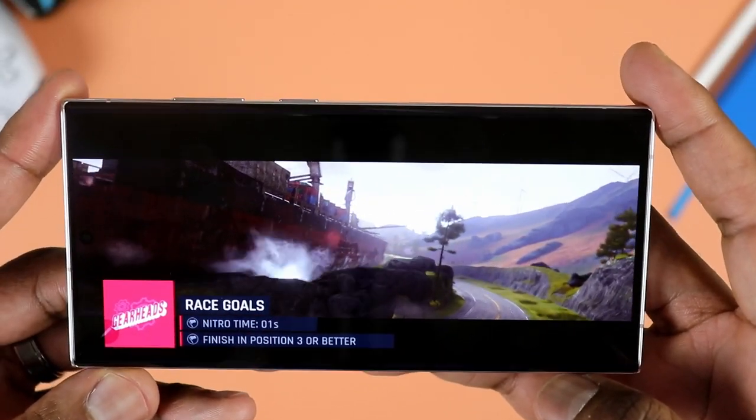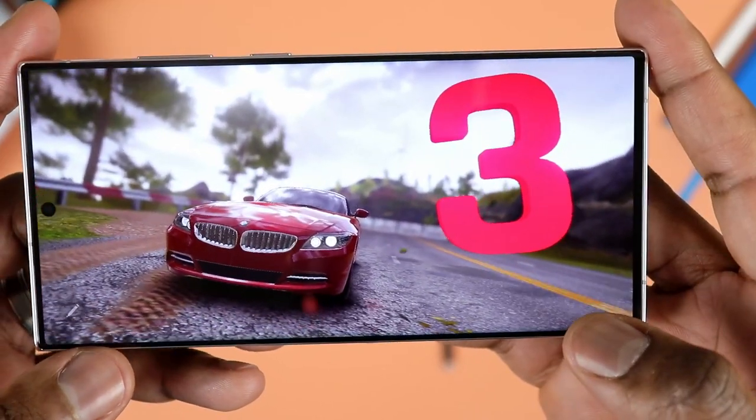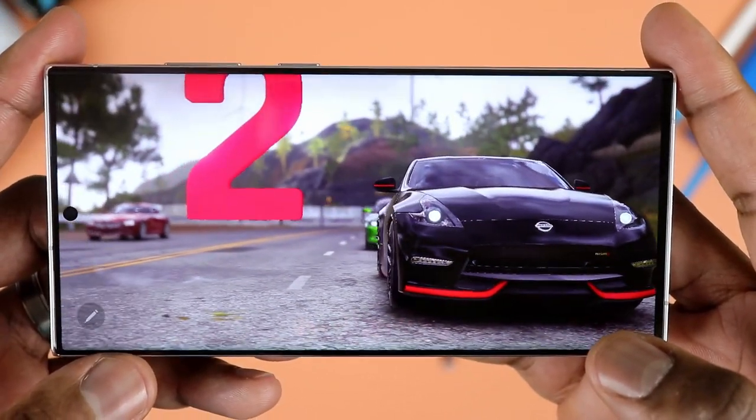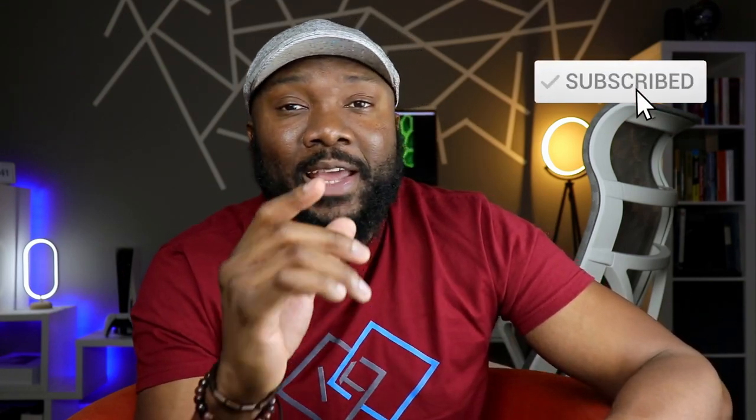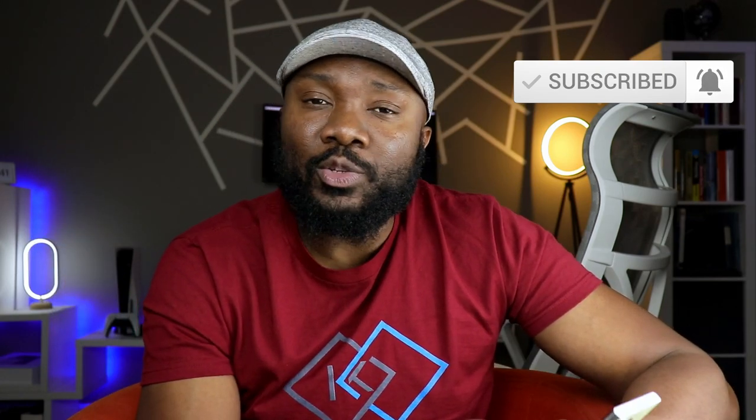I'm going to have a link or two in the description if you want to check out what deals Samsung is offering on this phone. What questions do you have? What things would you like me to test on this phone? Let me know in the comment section. If you haven't subscribed to the channel yet, please hit both the like and the subscribe button. Share this video if you know anyone who is in the market or considering the S23 Ultra. I'll catch you in the next video — as always, stay safe out there.